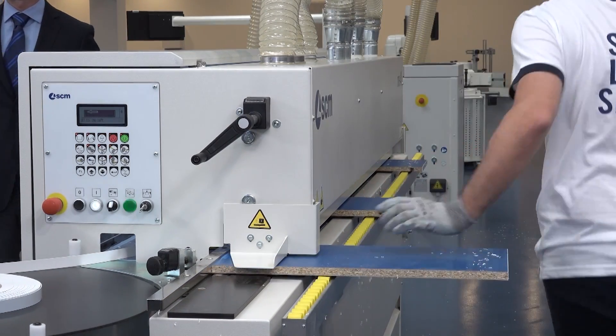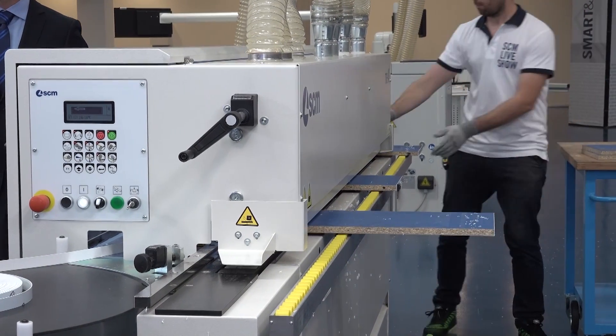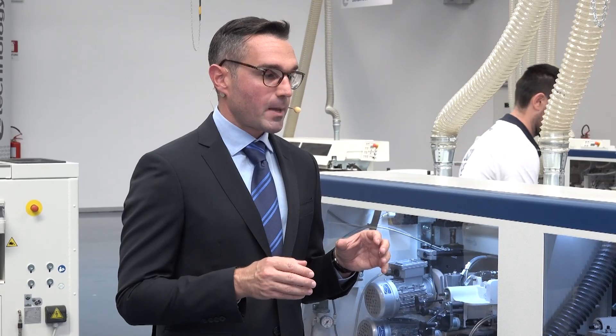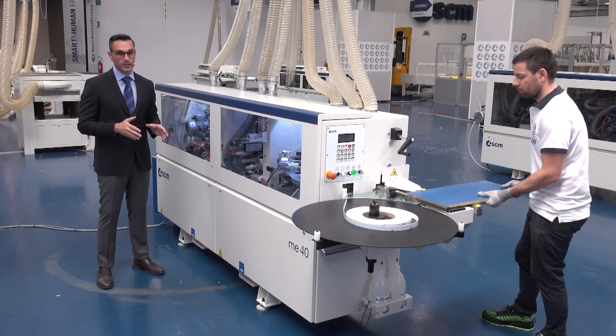While Paolo is performing all the edge bending in the machine, I will speak a little bit more about the ME40. The ME40 is a high productivity machine. It is an edge bender that has a particular feature: the capacity to obtain a finished product of high quality.